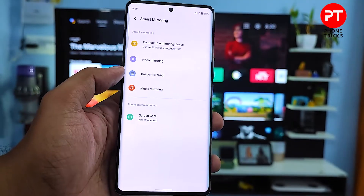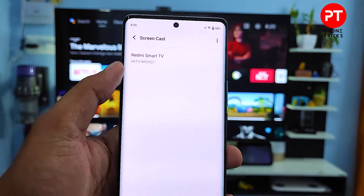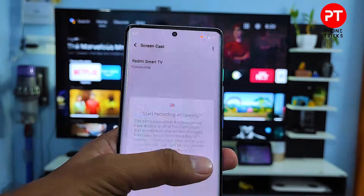Now you need to click the option called Screencast at the bottom. Then choose the Smart TV from the list. I will choose the Redmi Smart TV.